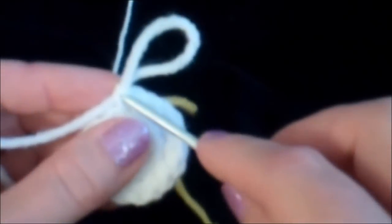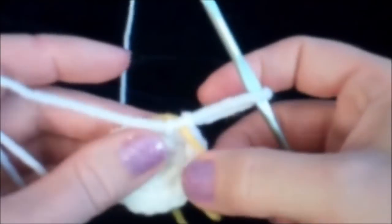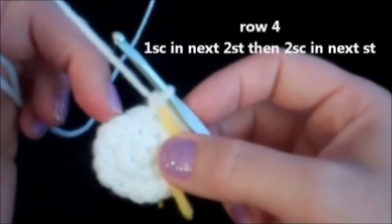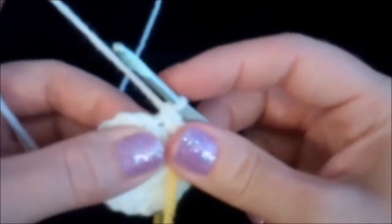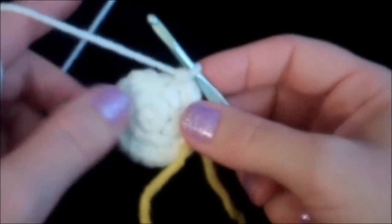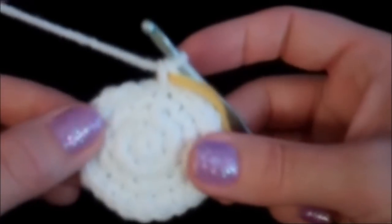I'm going to move our marker and put it right in that last stitch we just put in. We're going to start round four: put one single crochet in the first stitch, one single crochet in the second, and then two single crochets in the third. So one in the first, one in the second, and two into the third. Repeat that sequence all the way around until you land on your marker. We're all finished round four and we now have 24 stitches around.